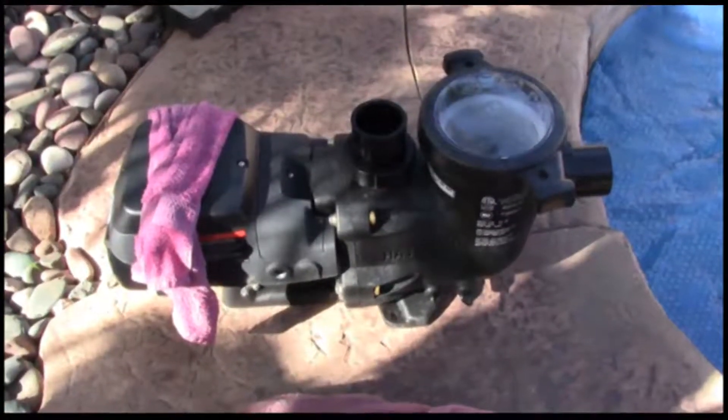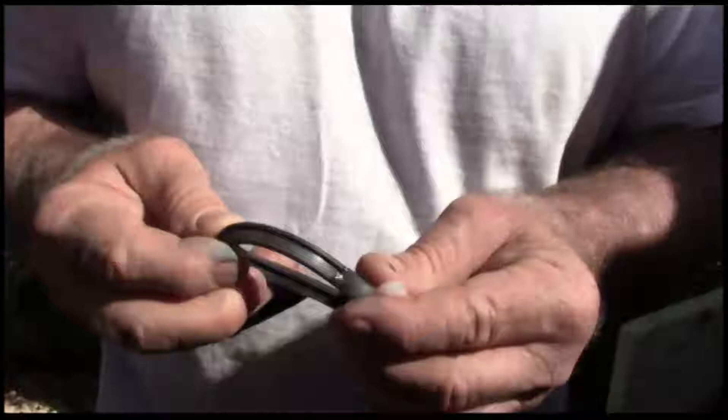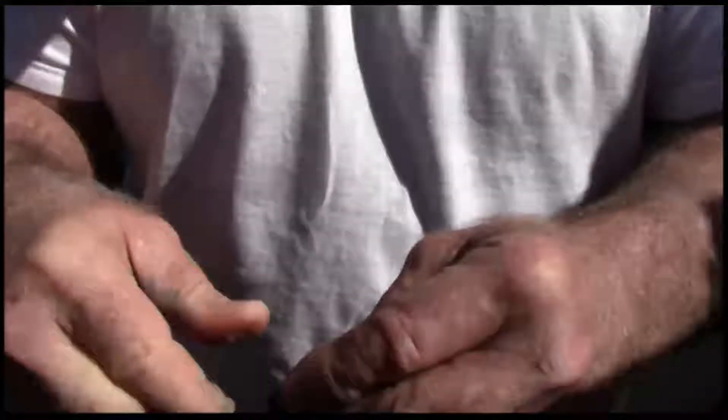I do not endorse any products — I just show you how to install them properly. You want to coat all mating surfaces with Teflon lube. This happens to be an o-ring on the intake.